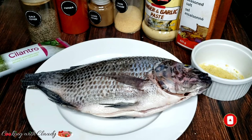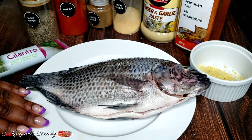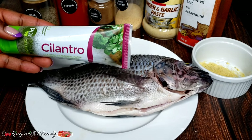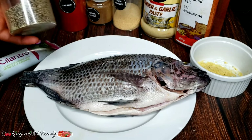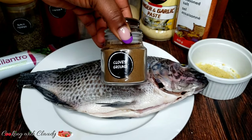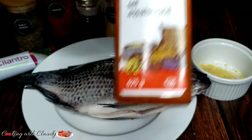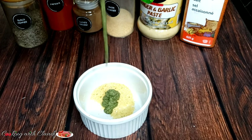Right here we have all the ingredients we will be needing. We have one whole tilapia, scaled, gutted, and perfectly washed. We also have some cilantro paste — if you don't have the paste, you can use fresh cilantro, just mash it up a little bit. Some black pepper, paprika, ground cloves, onion powder, ginger and garlic paste, seasoning salt, and some Maggi cubes or powdered bouillon cubes.